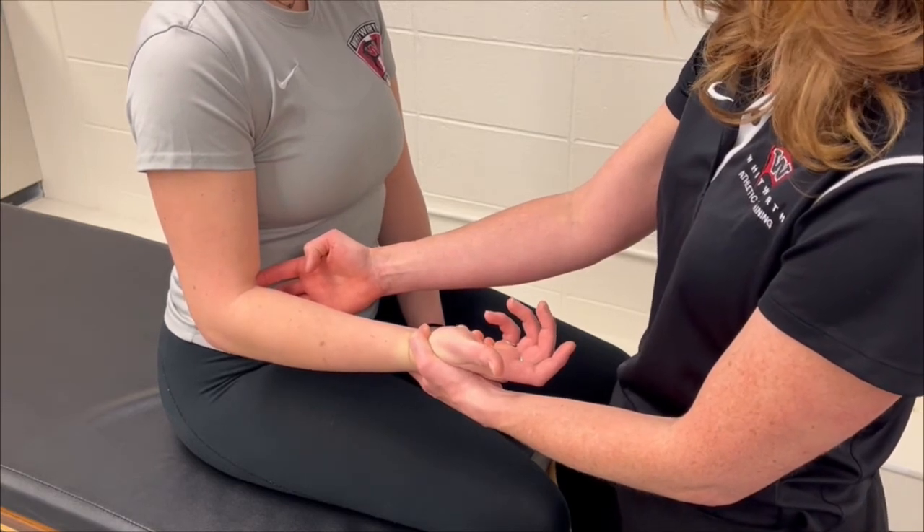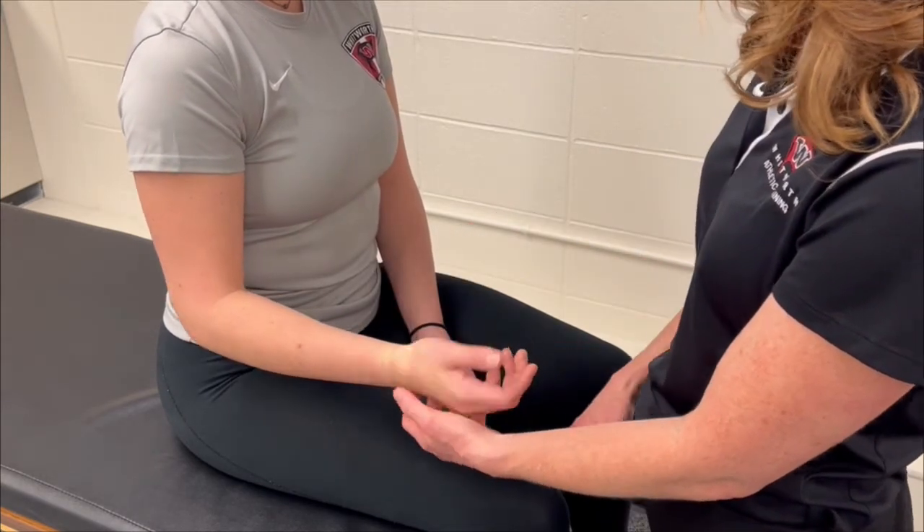A positive test is indicated by an inability to hook or palpate the distal biceps tendon.